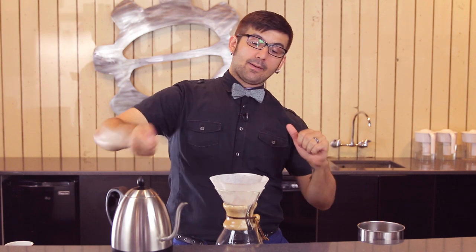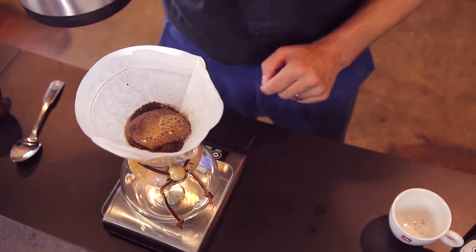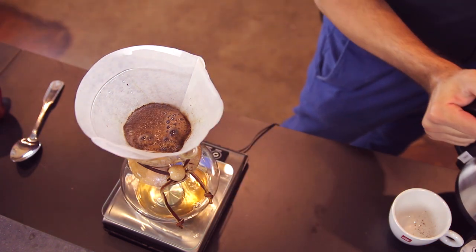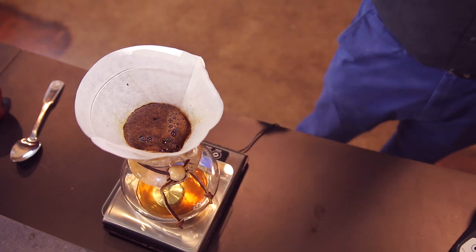I've ground my coffee to what I think is going to be right. Now I pour my water. I start with a 30-second bloom, and the moment my water touches my coffee my timer starts — I'm not pouring the bloom, waiting, and then starting; it's all one in the same. I bloom with around 24 to 50 grams of water — enough to allow my coffee to absorb moisture, release carbon dioxide, and more evenly attain its saturation and solubility point. That sets me up for success later.